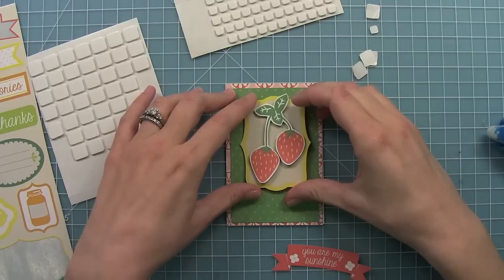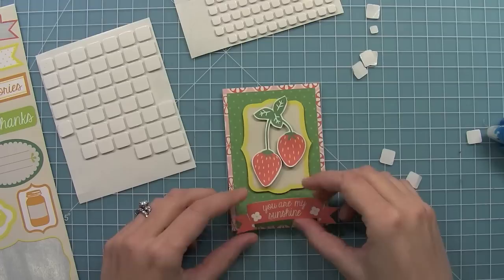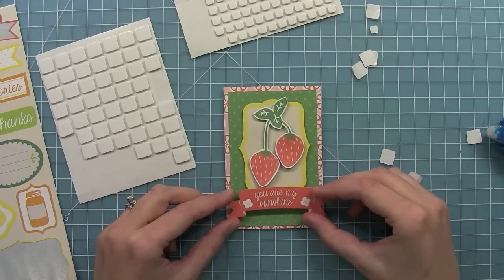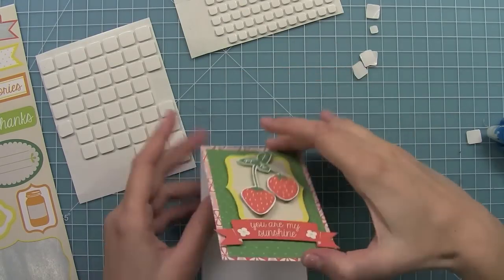So I'm going to center my little strawberries here, and then I'm going to take another sticker — the You Are My Sunshine sticker — add some more foam adhesive and layer that below. This is a card that you can make in under five minutes and it's really awesome. It's just the perfect little card to bring to anyone's house as a little thank you — really sweet.